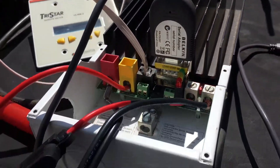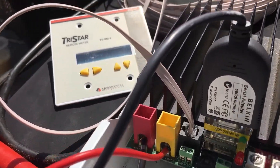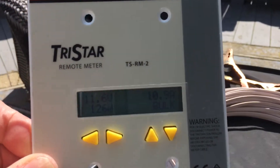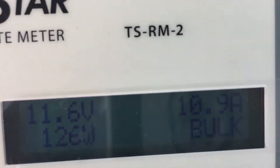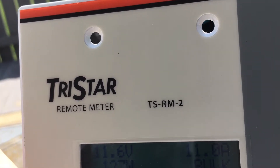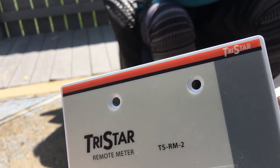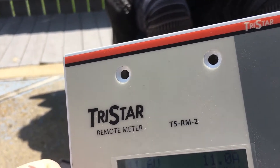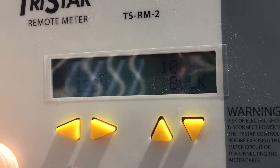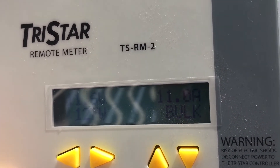I would say the Victron is doing almost every bit as good as the TriStar. Now I have the PWM controller hooked up. Because I have the remote panel hooked up it might be easier for you to see, but you can clearly see the difference. The intensity is about the same as before, except now I'm getting 126 watts compared to 150 before.